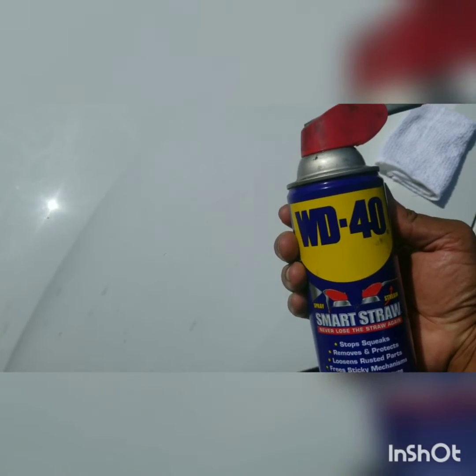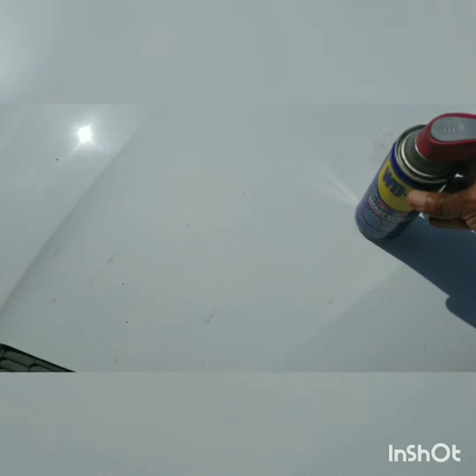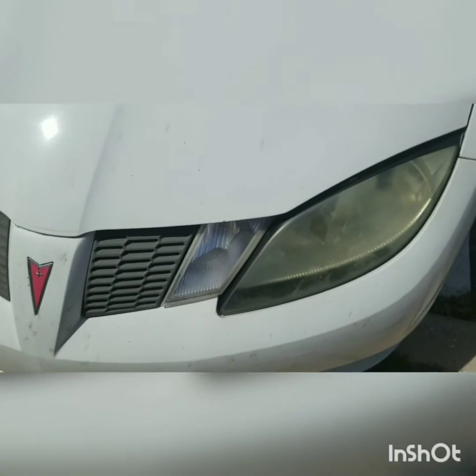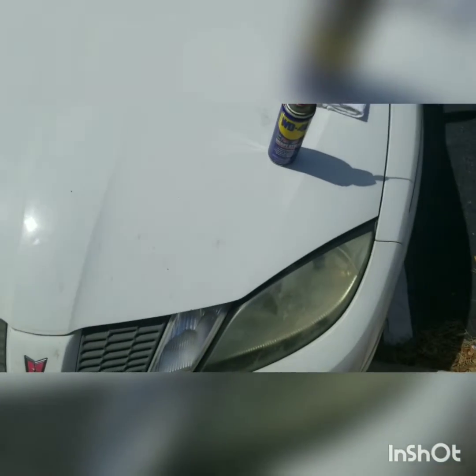WD-40. WD-40 — can you believe it? Something simple like this. I'm going to show you how, and save some money. Some places charge you a hundred bucks just to clean off your headlights. I'm going to show you how to do it for next to nothing. Check this out.